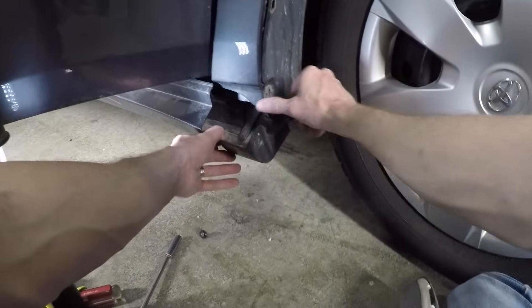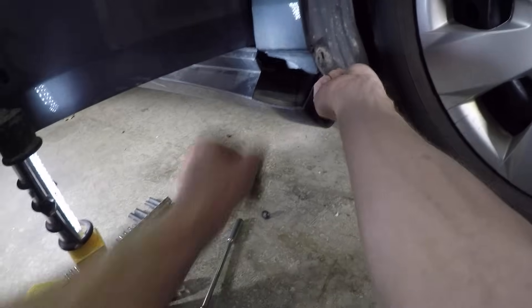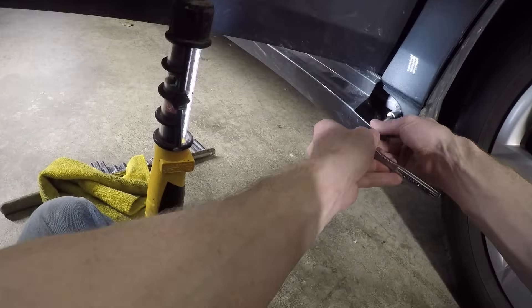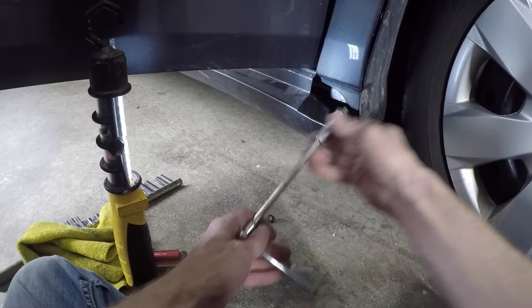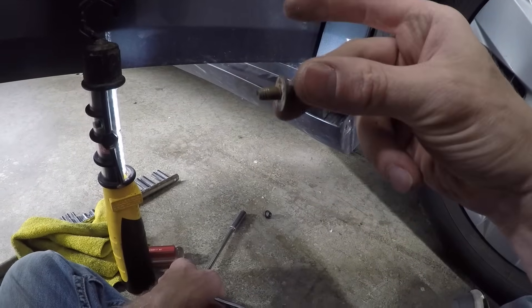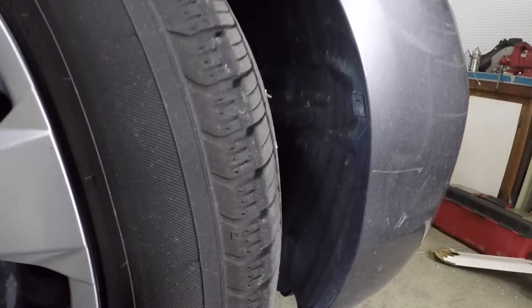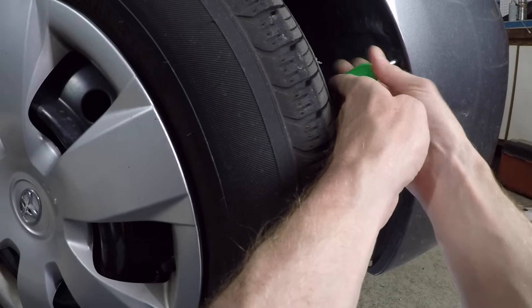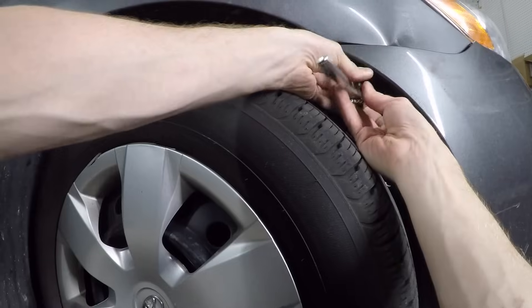Now with the side skirt pulled away, I've revealed another plastic clip holding the plastic fender liner to the metal fender. Unfortunately, I ended up breaking this one trying to get it out. With the side skirt pulled out, I can now get to the lower 10mm bolt holding on the fender. On the other side of the splash shield, there's another clip to remove — it's on the bumper, but removing it will let me pull the bumper back to reach a hidden fender bolt. I got started with the flathead screwdriver, then pulled it out with my fingers. Next, there's a 10mm screw under the corner of the bumper.